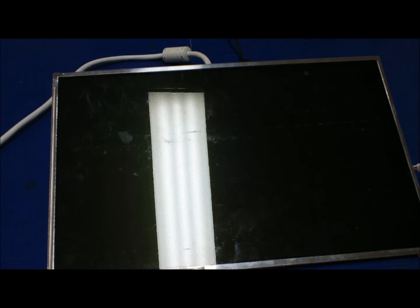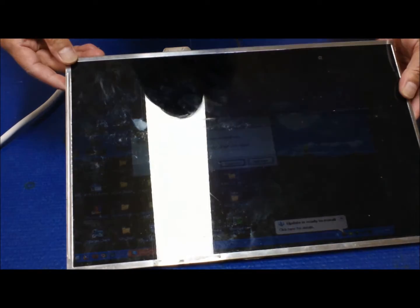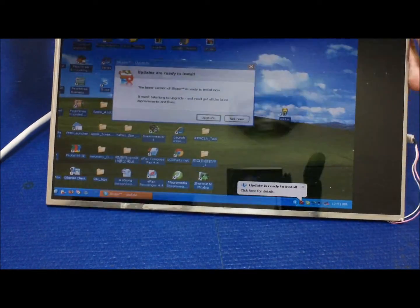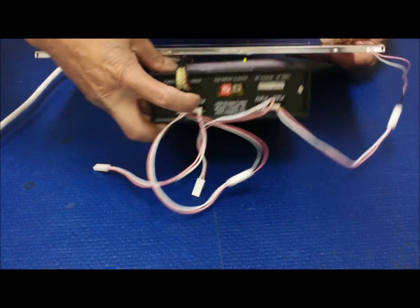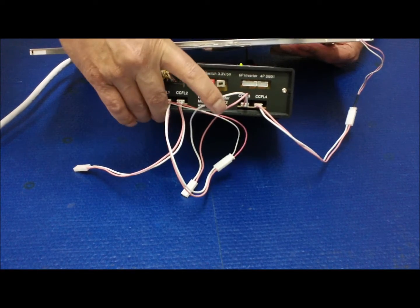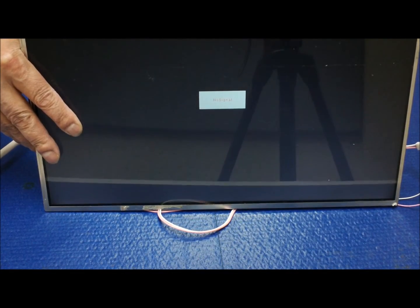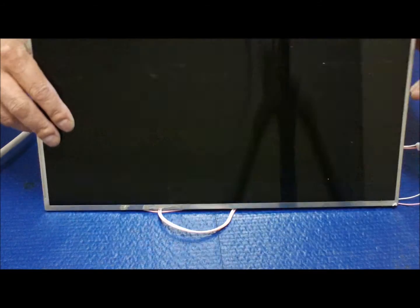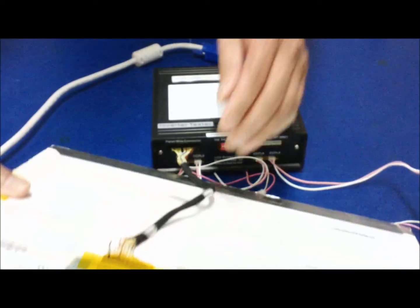The screen fires up — you can see the 15.4-inch screen is working. It's quite easy: set dip switch one and two on, connect the backlight lamp to one of the ports, apply a VGA signal to the back, connect power to the tester, and turn it on. That's it. Turn off, disconnect, and move on to the next screen.